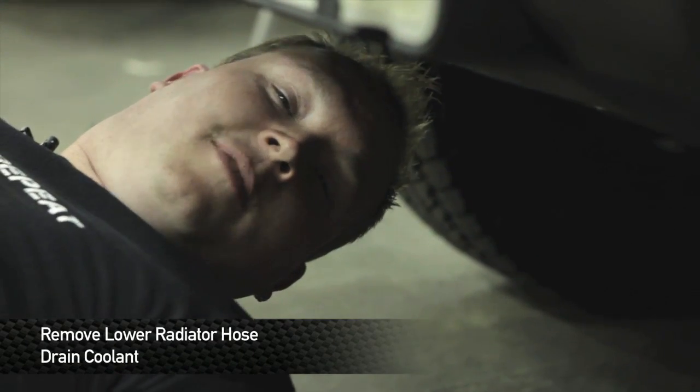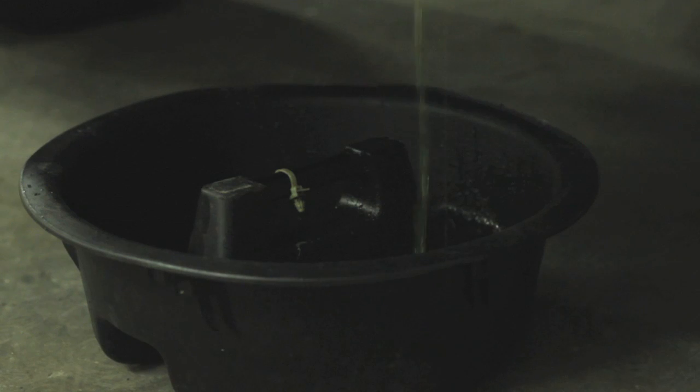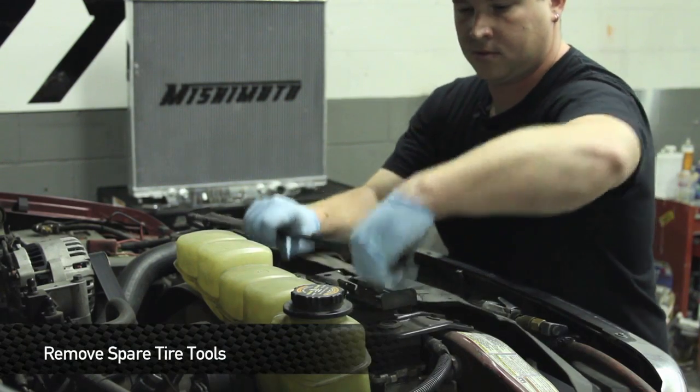It's going to take quite some time to drain all this out, so let's go get some lunch and we'll be right back after this commercial break. Now that all the coolant is drained out of this, we're ready to rock and roll with the rest of this.